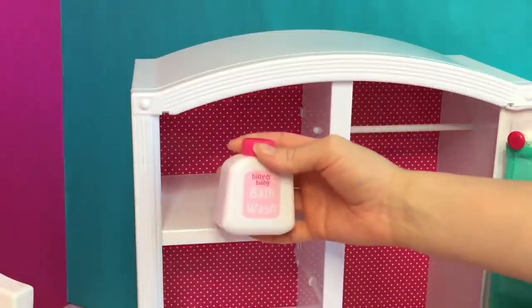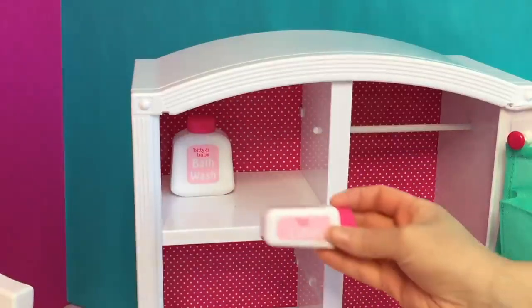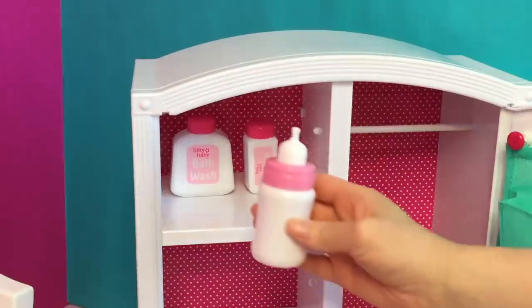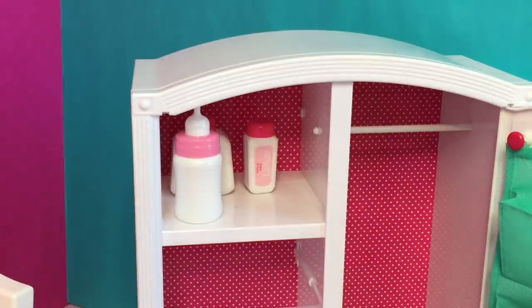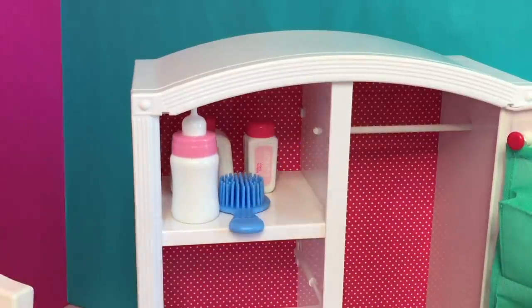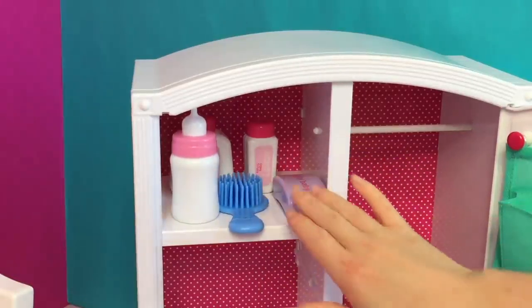This wardrobe is the perfect addition to the room setup because it has a few different shelving units to display different accessories and a section to display some of the outfits and onesies the dogs chose. Towards the back of the top shelf we have some bottles — body wash and lotion — and then towards the front shelf we have a baby bottle in a light pink color to match the items in the room, a hairbrush, and a bar of soap.